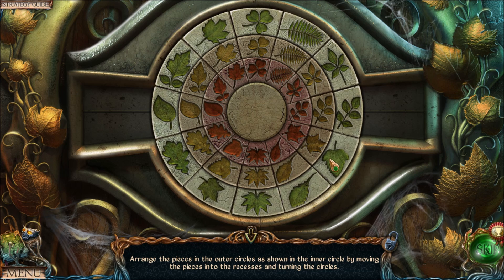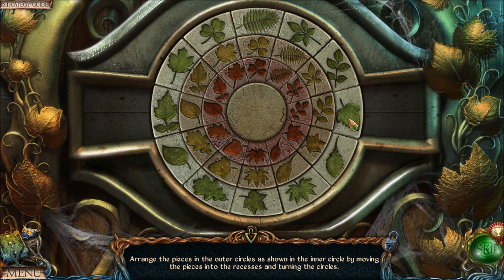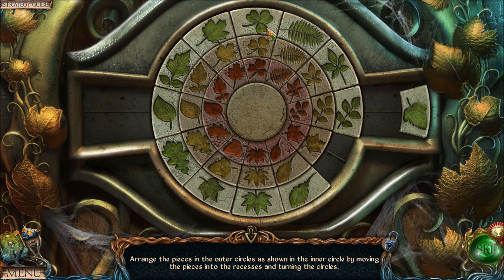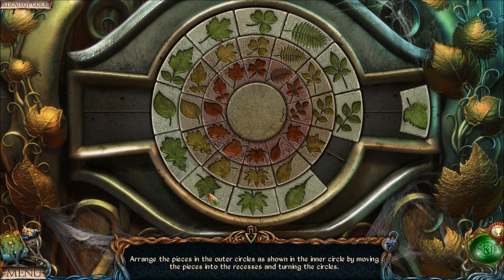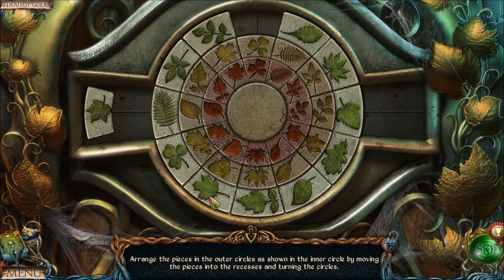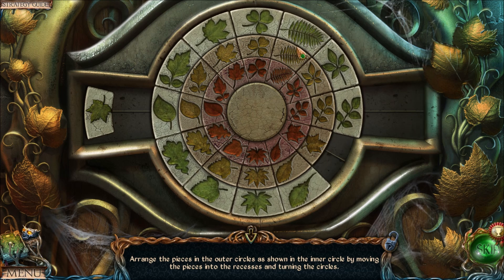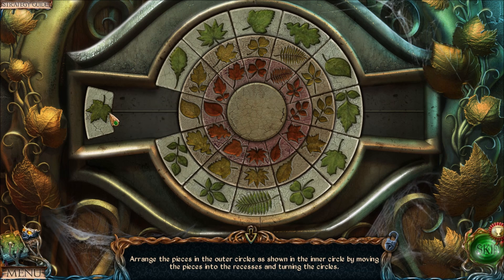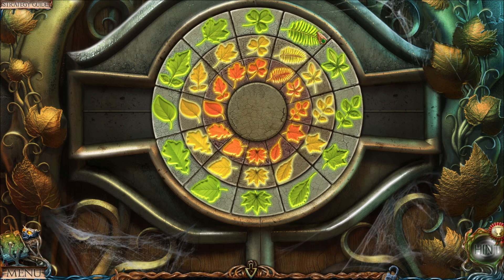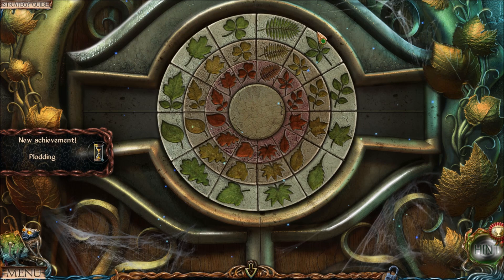Which pieces haven't been moved yet? These two pieces — let's swap them. Move this piece to the right, move everything to the starting position, find where it's supposed to go, move that blocking piece out of the way, freeing up the spot, and move everything back to the starting position. The final piece goes in that final empty spot — move everything back to the starting position.